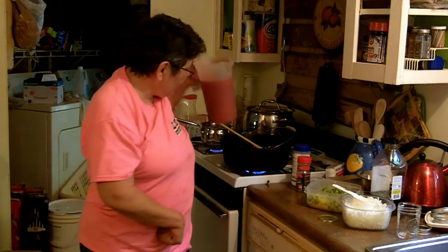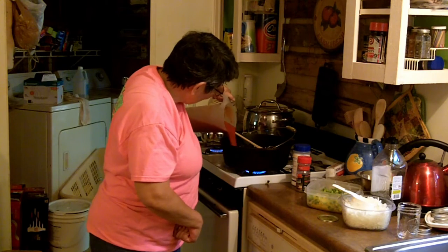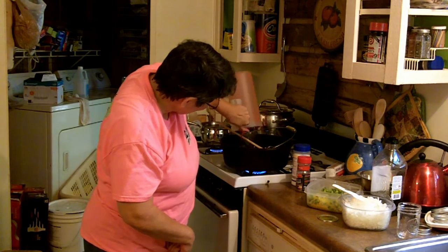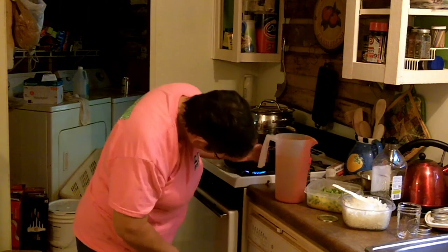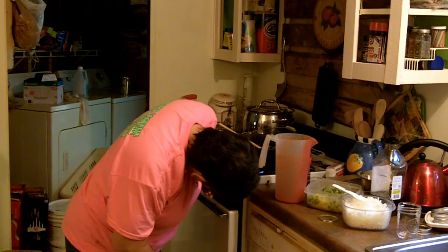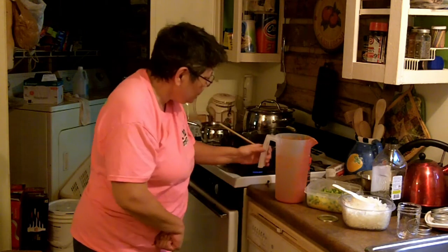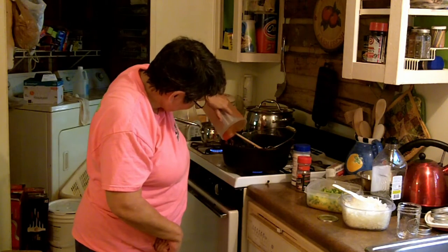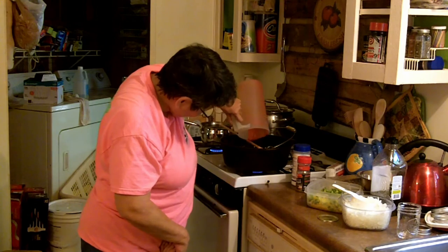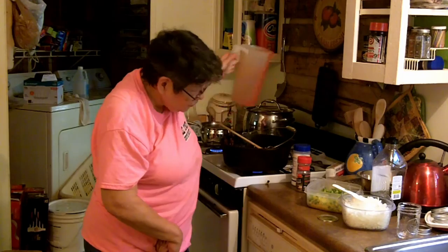Now that the onions and peppers have cooked off, it's time to add the tomatoes — or I should say the tomato sauce. That pan got a little hot, let me turn the heat down. I'll add my tomato paste and my herbs to the pot as well, and bring it up to a boil.